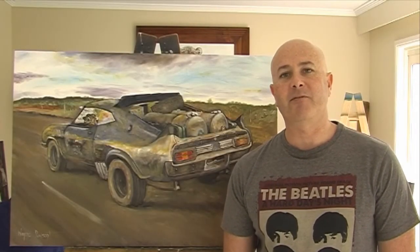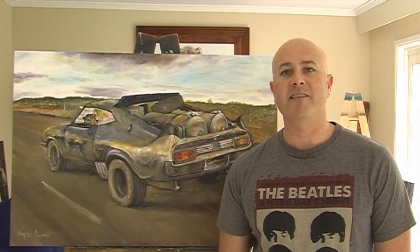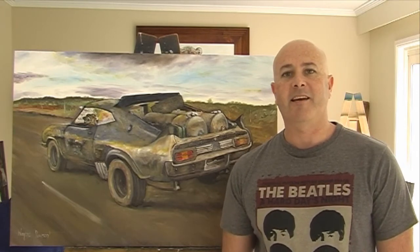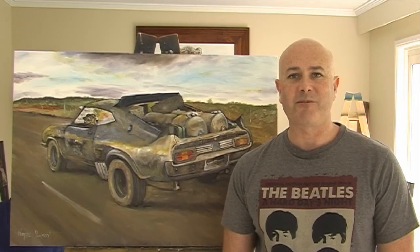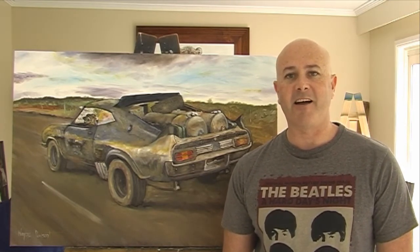Now something a little different to finish off the video. Have a look at the 3D computer generated interceptor that I made, and did a little bit of animation. I plan to do a lot more animation for these videos on some of the Australian car art that I do.